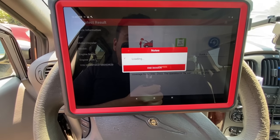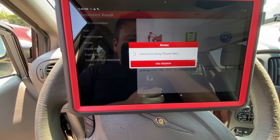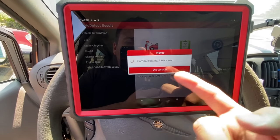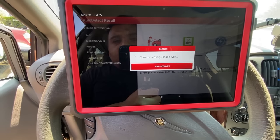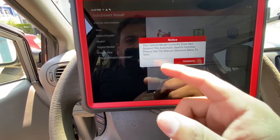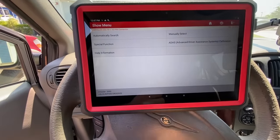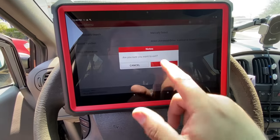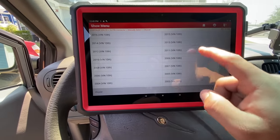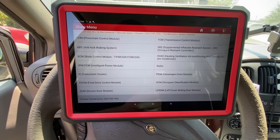I'm not really sure why I had to manually input the VIN — that may be a sign of a communication issue, just a hint of what's to come. It says communicating, please wait, and it's been doing this for a while, which is not a good sign. It's telling me it can't support the automatic search function, so this is not working. Let's end the session, go into Local Diagnose, select American Chrysler, manually select 2003 Town & Country, then go into System Selection to try to communicate directly with our PCM — the powertrain control module.